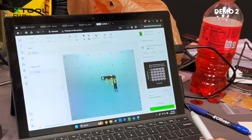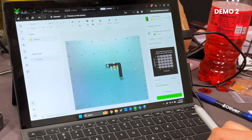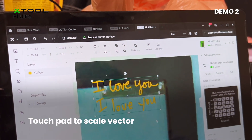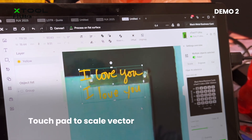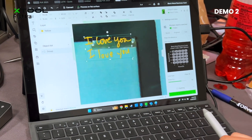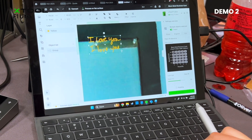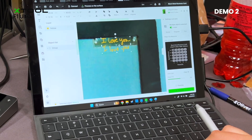So we're going to shrink this down, and then we can use two fingers on the trackpad to zoom into our workspace. So are we going to do 'I love you' on one side and 'I love you' on the other side, or are we trying to fit both on here? Mom on one side, dad on the other. Gorgeous.